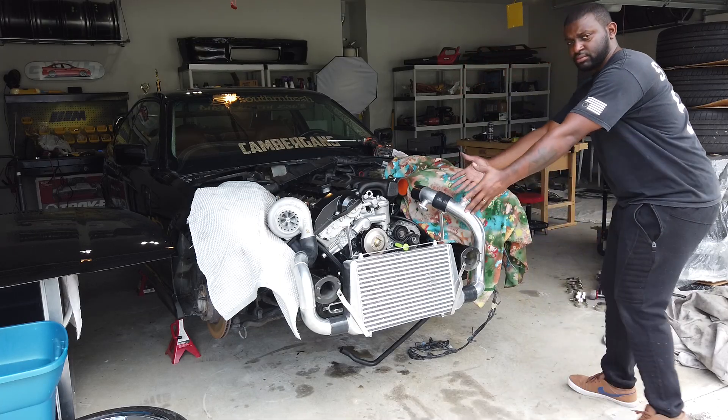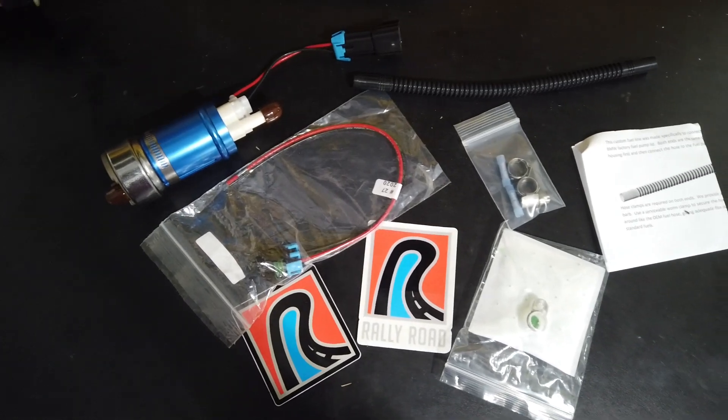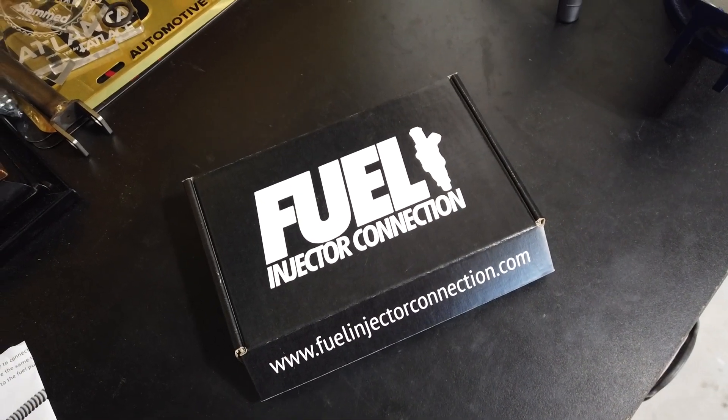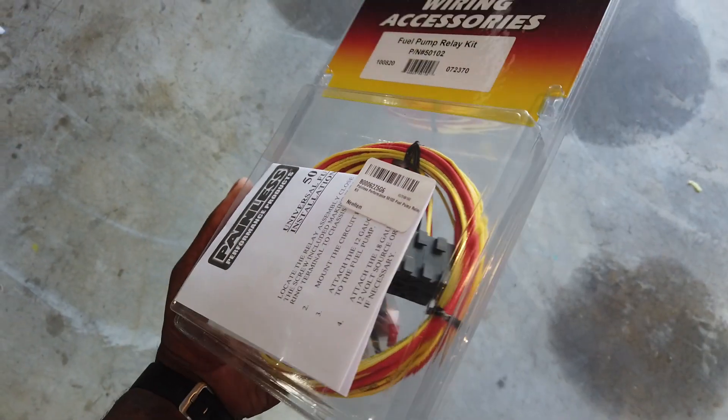Last time you saw this thing, we installed the entire turbo kit. Adding the turbo kit adds boost — which is air — so now that you're adding air you've got to equal it with fuel. We got a fuel pump from Rally Road Racing, it's a 450 pump which is good for up to about 600 horsepower and can handle E85. I'll probably just do a simple pump gas tune first before I pump up the boost. We also got 60 pound injectors, which are also good for E85.